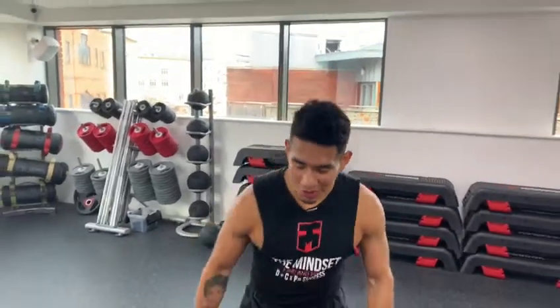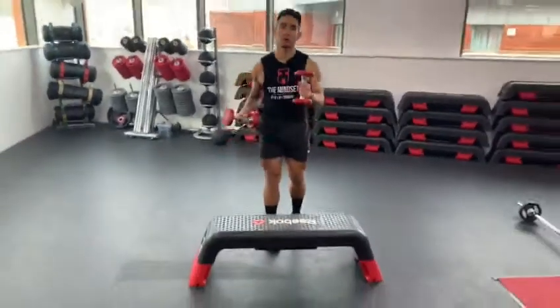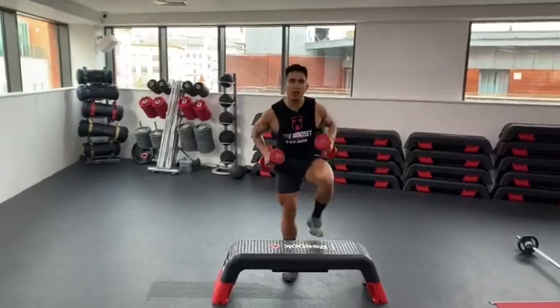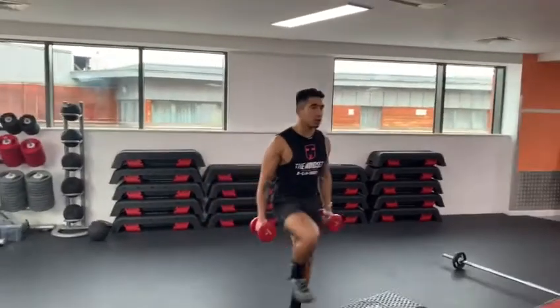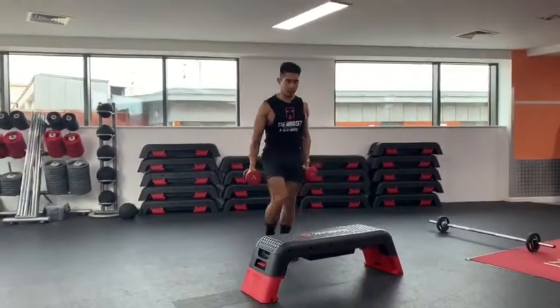We are going to do a cardio exercise using the Stepmaster and two dumbbells. This one is really great to burn a lot of calories. Come and have a look — you're going to go up first into this position.